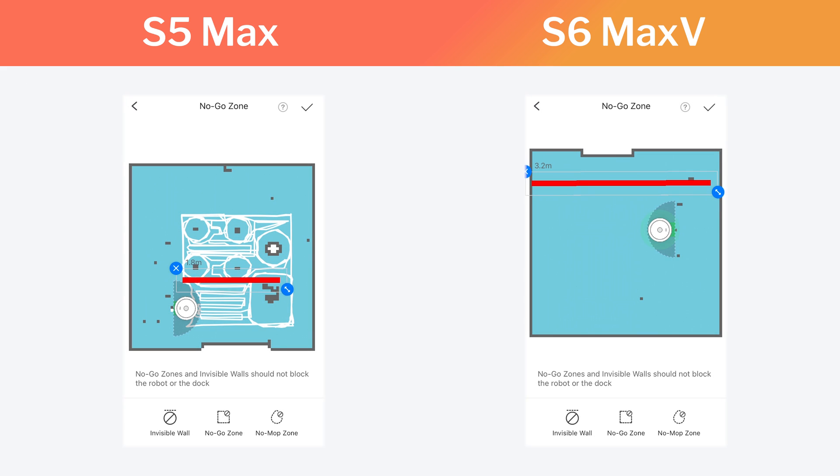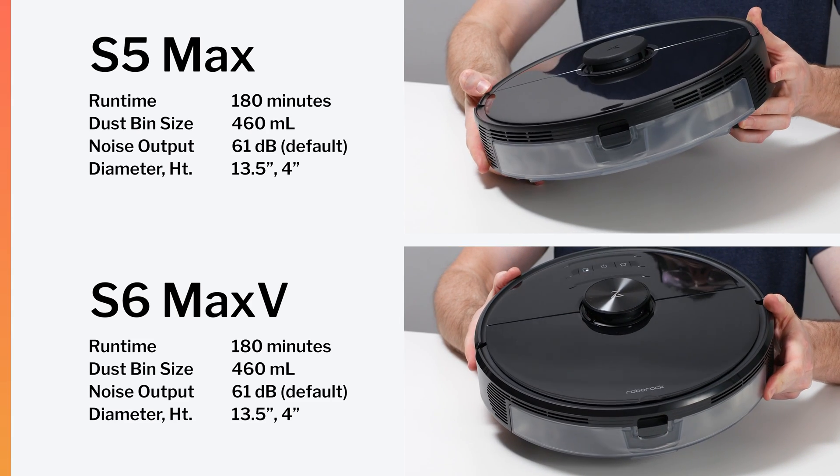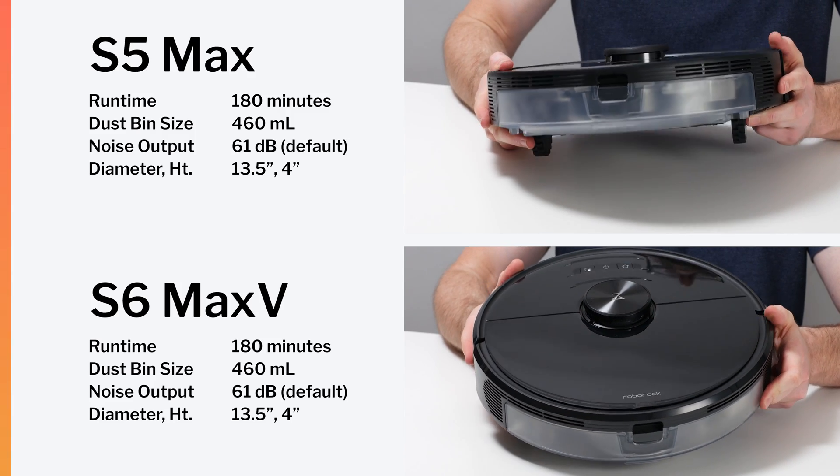Both robots use a laser for general navigation and so they both performed equally well in our general navigation testing. Both are mapping robots and so you can set keep out zones, clean zones and the like with the same Roborock companion app for either robot. They also have the exact same battery life, bin size and noise output. The robots themselves are also exactly the same size.